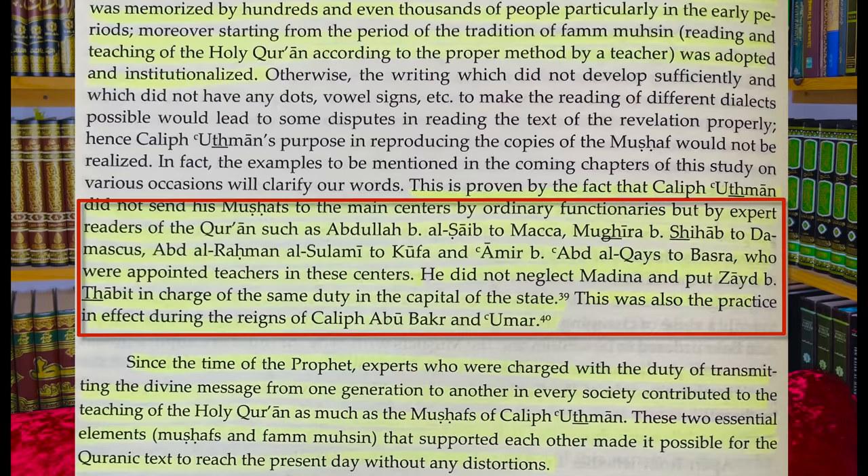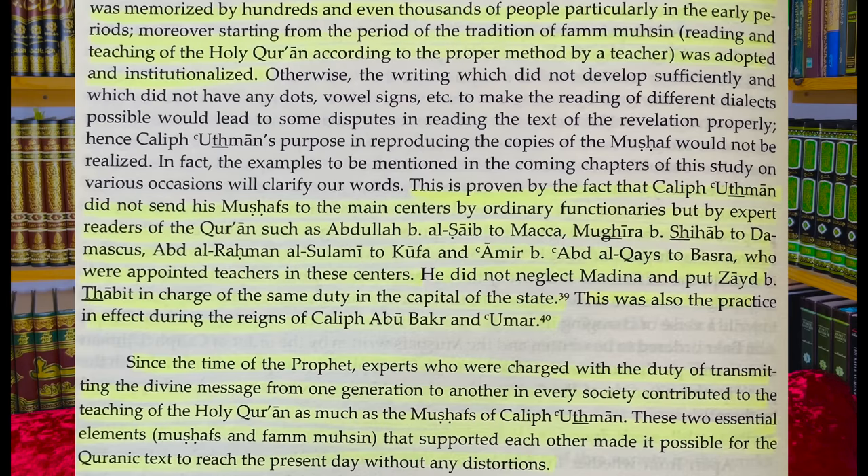Uthman did not neglect Madinah but put Zayd ibn Thabit — the one in charge of the compilation — in charge of the same duty in the capital. This was also the practice during the reigns of Caliph Abu Bakr and Umar even before Uthman. Abu Bakr standardized one Quran so it was written down in one standard book, even though it had been written during the lifetime of the Prophet. At the death of Umar, that manuscript was given to Hafsa, the wife of the Prophet and daughter of Umar. That manuscript was then the base for Uthman to make his standard copies.